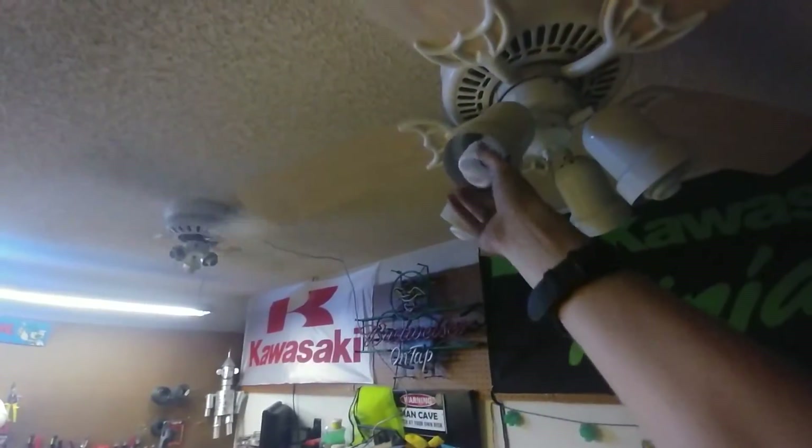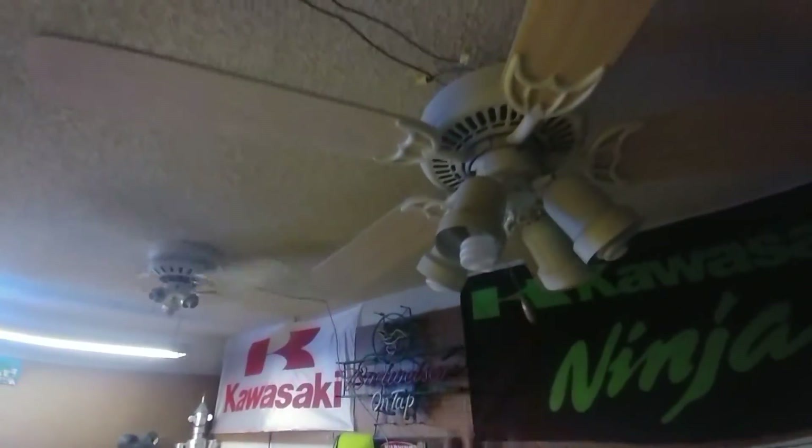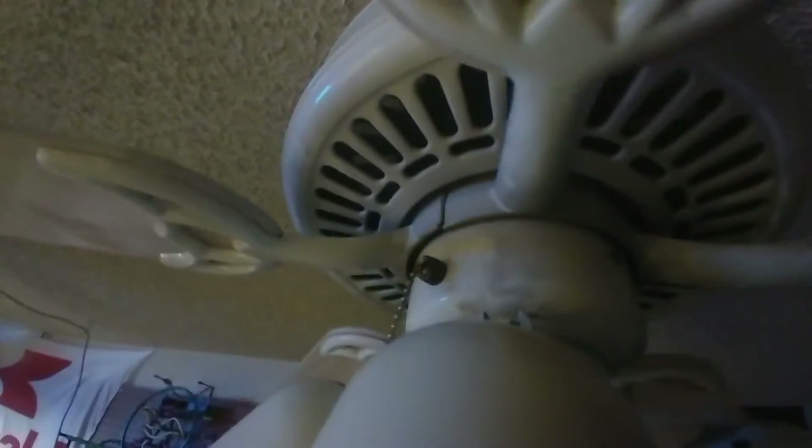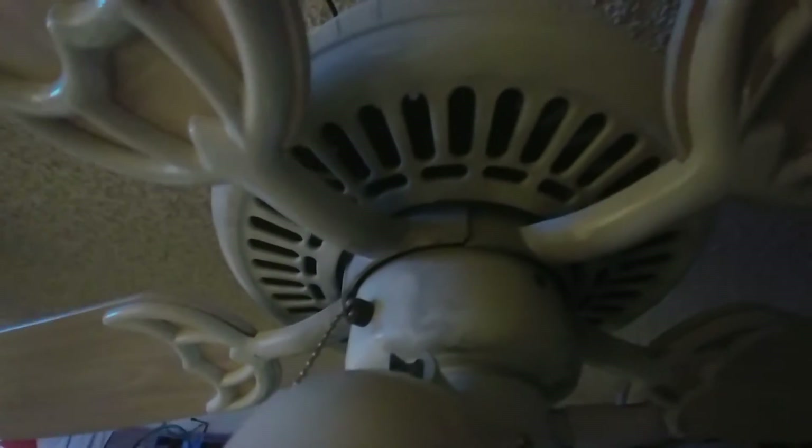It actually knocked this thing loose. You can tell these things are a little bit off as well. These blades are a little bit loose — I probably need to just tighten them, but then this blade will be up like that.